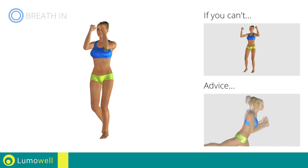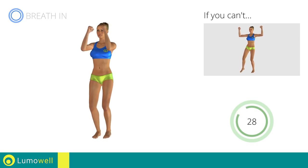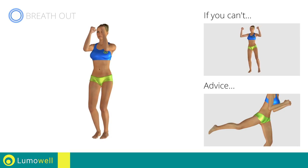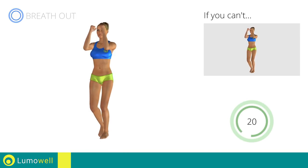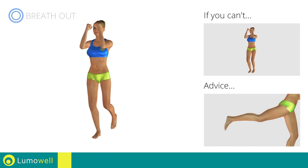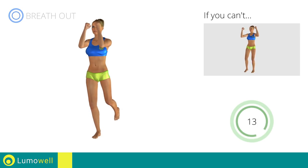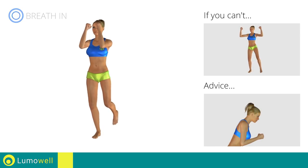Be sure not to curve or bend your back while doing the exercise. To facilitate the movement, don't rotate the pelvis so as not to diminish the effectiveness. Don't bend the leg and foot — keep them flat. Don't bend your head; stare at a fixed point in front of you.